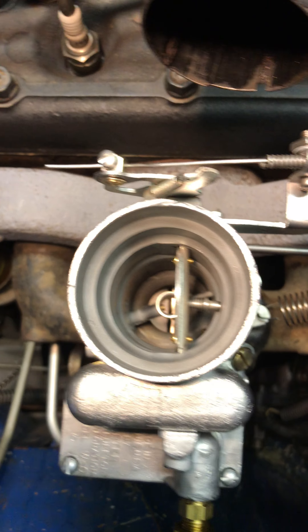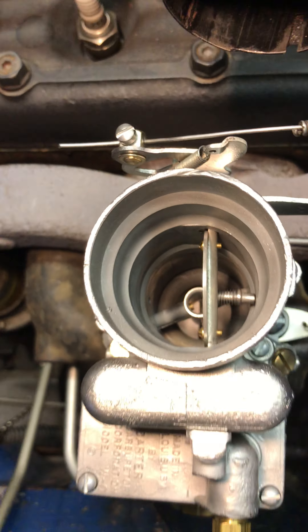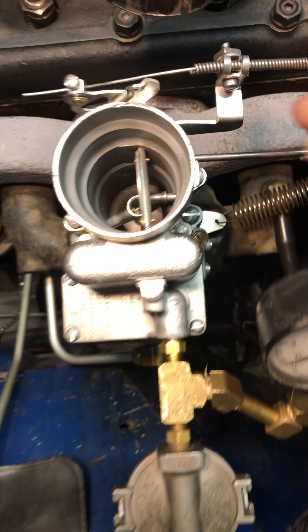Look down the center there — you can see that it is dry as a bone. Sitting here cooling and it's still holding a little fuel pressure. Let's go ahead and fire it up.